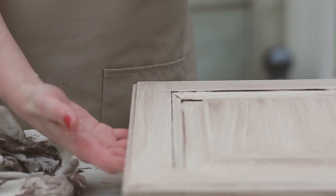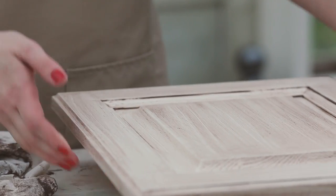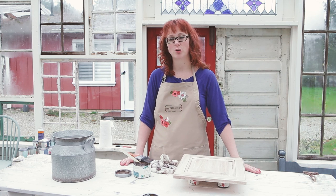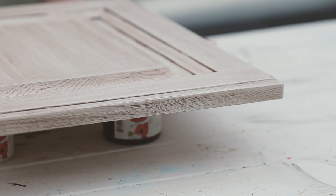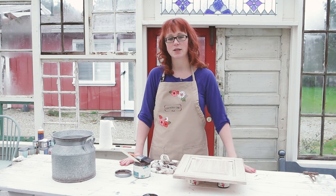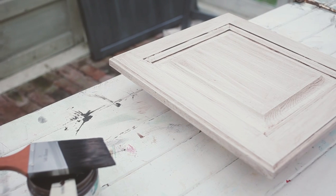Now that you've antiqued your cabinet door, you can use Tuff Coat to protect your finish. You do want to make sure to let your project dry for at least 24 hours, and don't forget — if you've used any kind of wax or oil-based product, you should not be sealing it with Tuff Coat. That's why for cabinets we recommend our water-based glaze instead of antiquing wax.